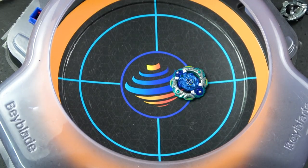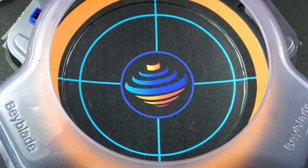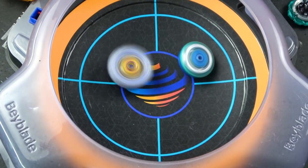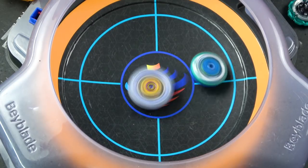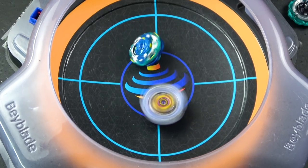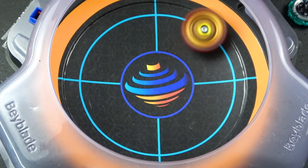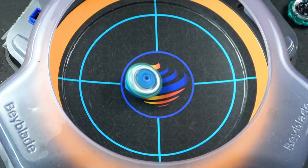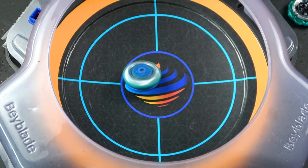For our last battle, to properly end off on this Pro Series Bay, we'll do two bays — Hyperion Burn and then Rage Longinus. I'm sure this will be very entertaining to see. Rage — it's very funny to see this. Last one, which is going to be Hyperion Burn. And it beat Hyperion Burn — it stood still, so I guess that's a victory. The power of Quest — avoiding self-KOs.